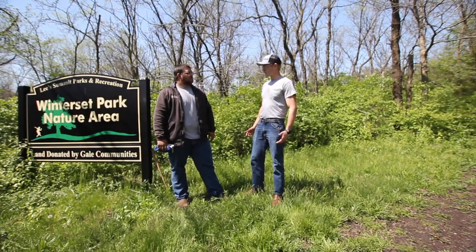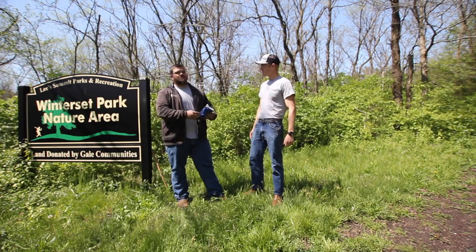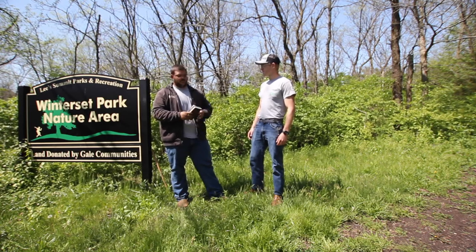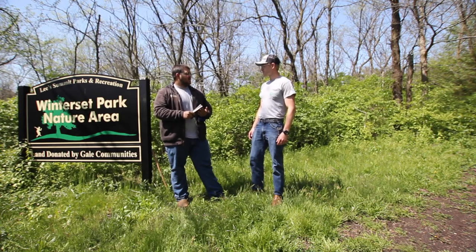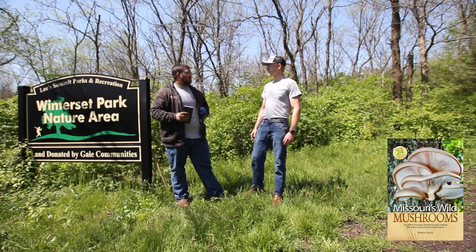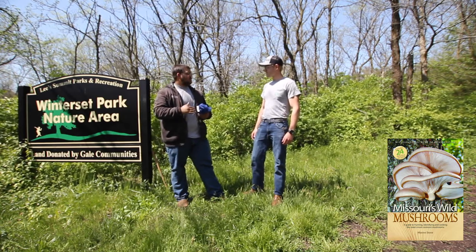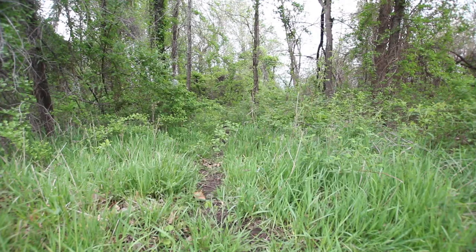Now we know when to look — what kind of knowledge do we need going in? The first thing to consider is the equipment you're going to use. Anytime you're foraging for mushrooms, you want to make sure you have a very accurate and up-to-date field identification guide. Missouri Department of Conservation publishes one called Missouri's Wild Mushrooms — it's a great one. It has pictures, descriptions, and a lot of scientific information as to where and when to find them, all beyond just morels.